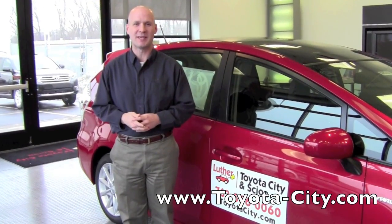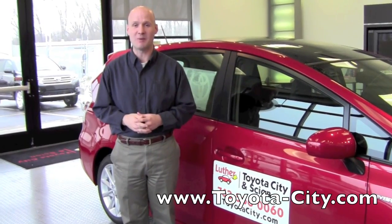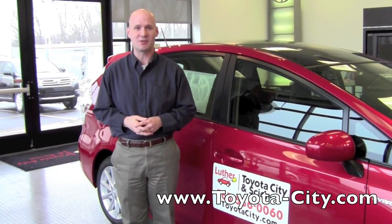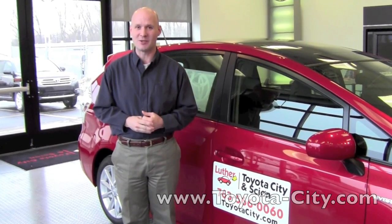Hi, my name is Bruce with Toyota City. What I'd like to do today is introduce you to the fifth passenger seat belt removal process in the 2012 Prius V. Why don't you follow me inside and we'll get started showing you that feature.